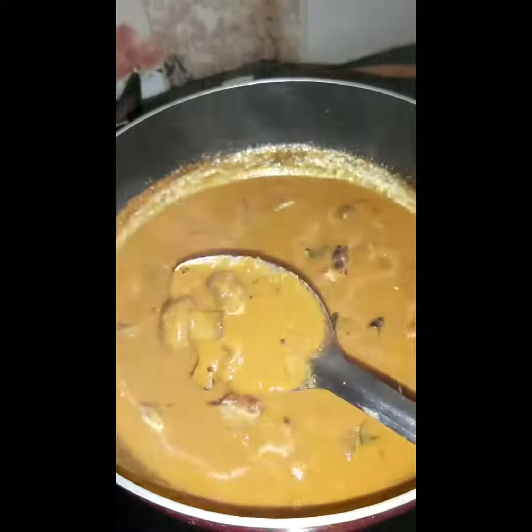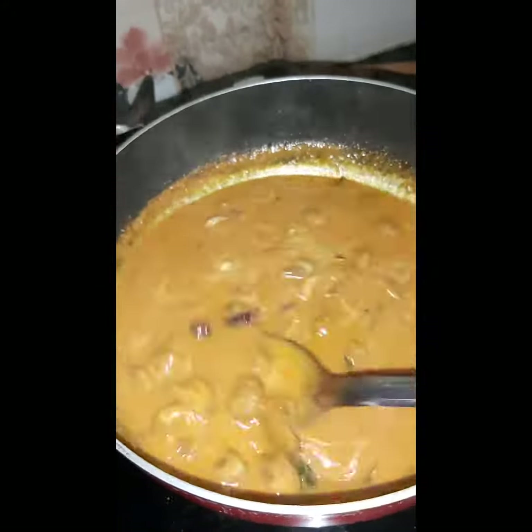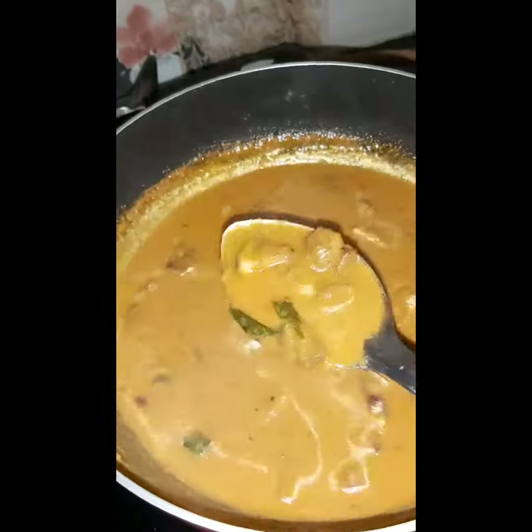Very tasty mushroom gravy curry — I am ready to cook. Please like, share, and subscribe to my YouTube channel.